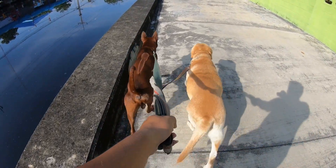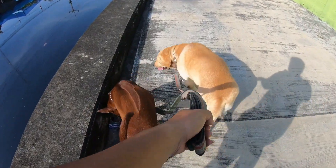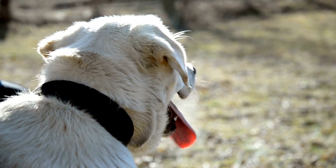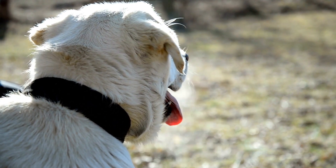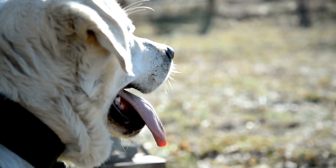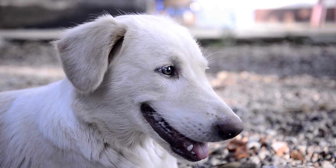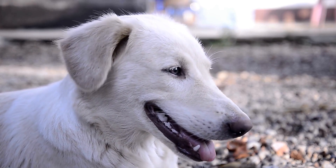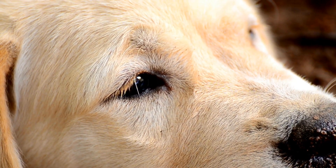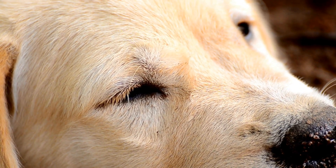In conclusion, a proper grooming routine is essential for maintaining the health and appearance of your Labrador Retriever. Regular brushing, bathing, and nail trimming will keep their coat lustrous, reduce shedding, and prevent any discomfort caused by overgrown nails. Additionally, remember to clean their ears, brush their teeth, and monitor their eyes for any issues. By following these grooming practices, you can ensure that your beloved Labrador Retriever looks and feels great for years to come.